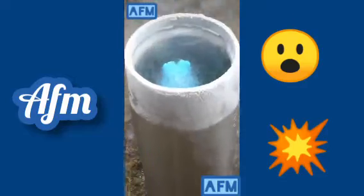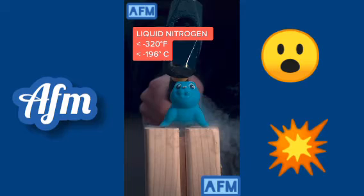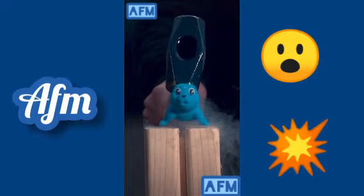This is what happens when you put a rubber ducky — or any rubber animal — in liquid nitrogen. Liquid nitrogen is below minus 320 degrees Fahrenheit, so it takes elastic rubber and makes it brittle.